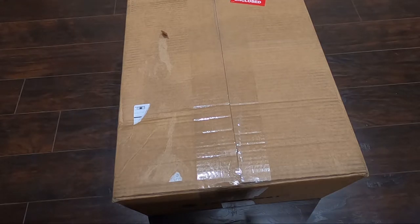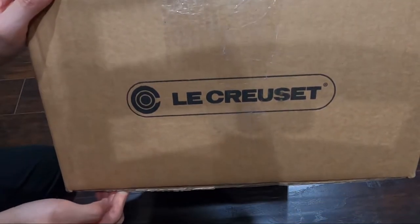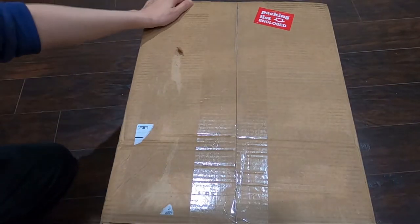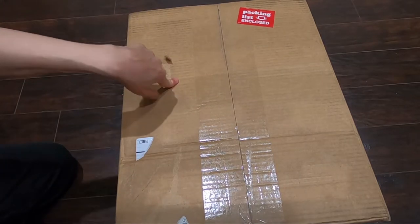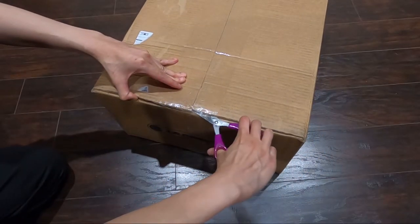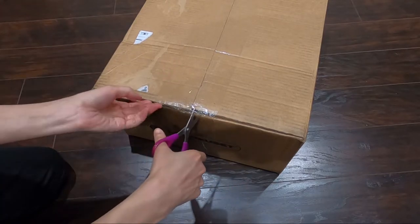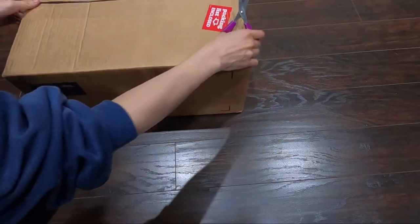Hello everyone, welcome back to my channel! Today I received another package and on this package it says Le Creuset. If you have watched my previous two unboxing videos you probably may know what's inside. I'm going to open it up and show you what's inside.